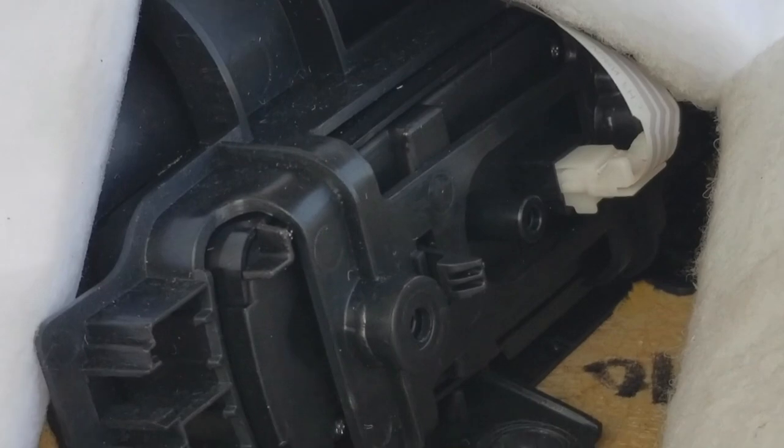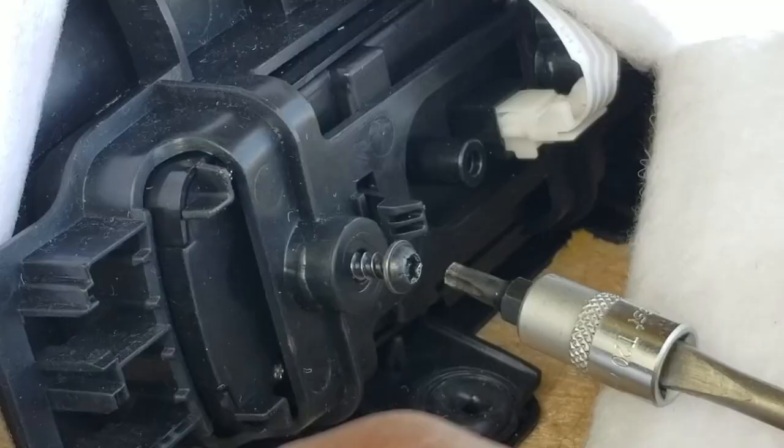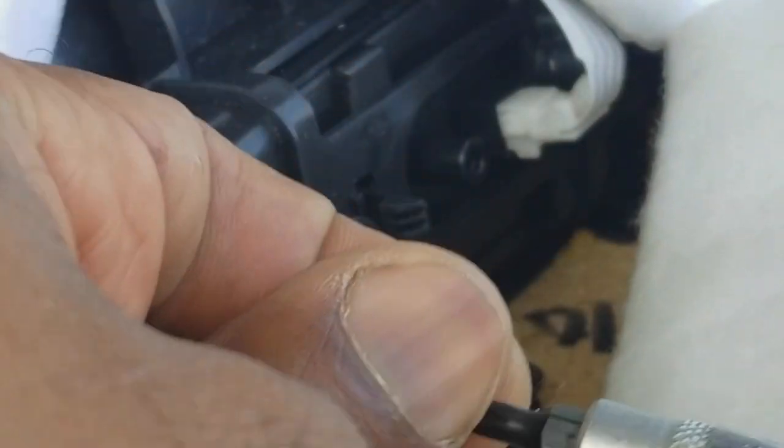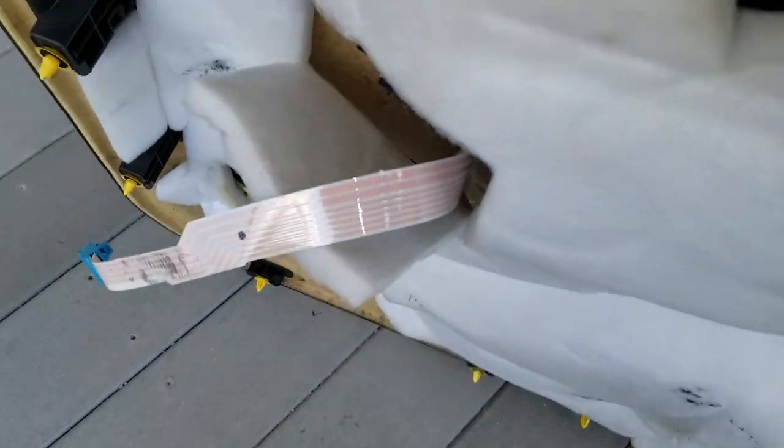Now we just disconnected two Torx screws that we're going to reconnect. The first one goes into the front, and the second one goes down in the back where you saw me do it before. There's that screw — utilizing my camera because I can't be both places at the same time. Okay, so there was one other piece of business: this ribbon cable hangs out up here like that, so we're going to put that back in when we're putting the panel back.